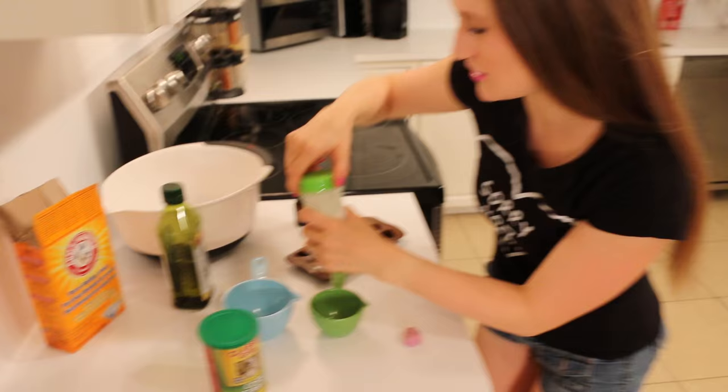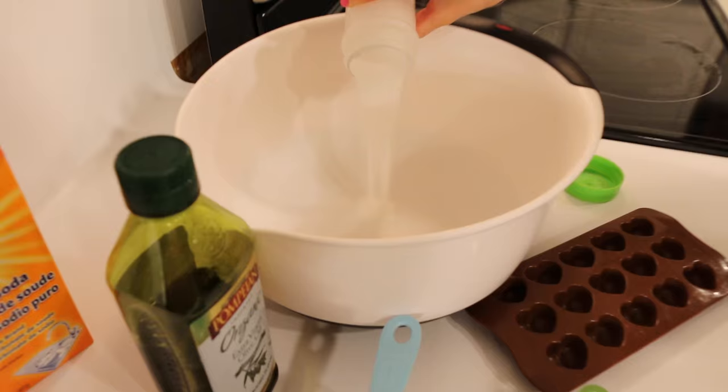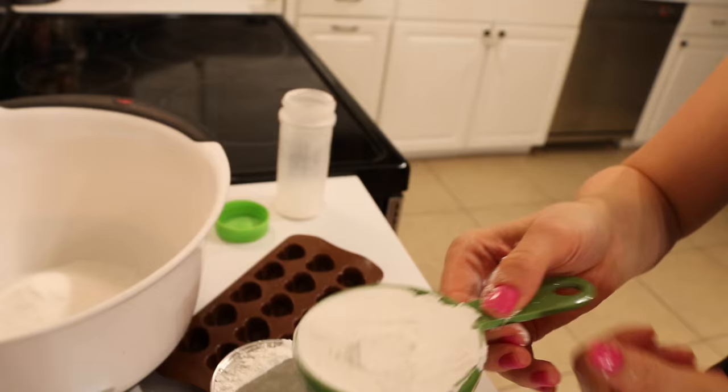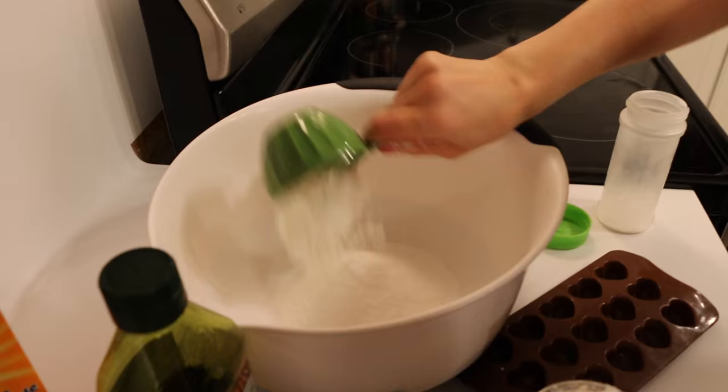You're going to start with your citric acid! This is five ounces — you're going to take your whole container and dump it in your bowl. Next, you're going to take your cornstarch — a lovely half a cup — and mix it with your citric acid.